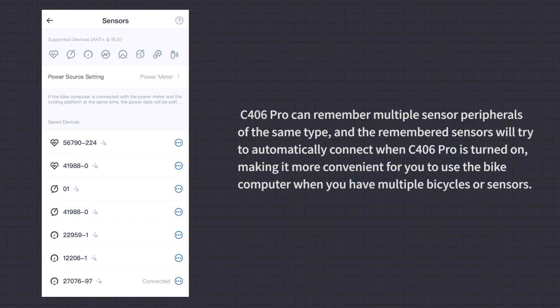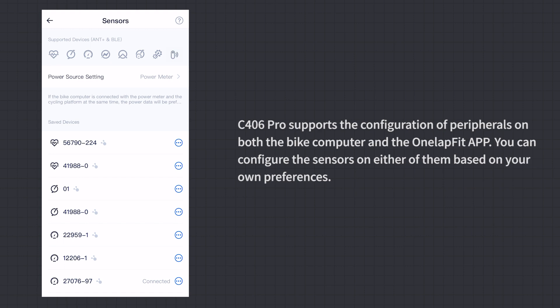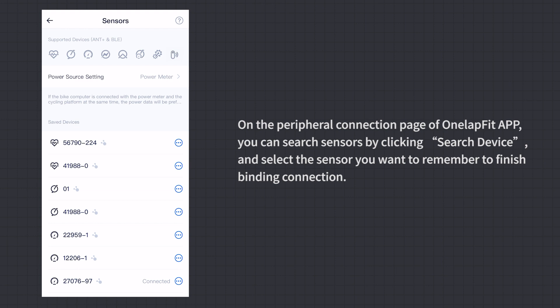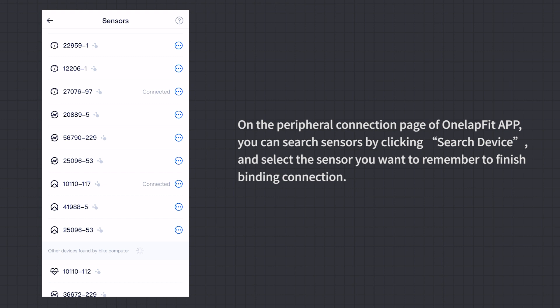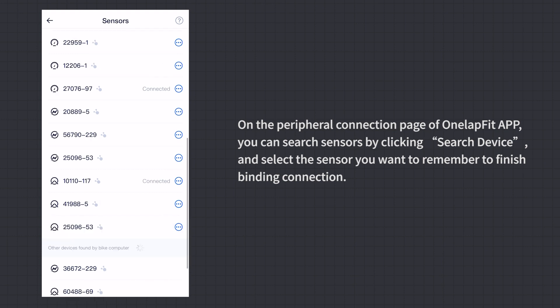C406 Pro can remember multiple sensor peripherals of the same type. Remembered sensors will automatically try to connect when C406 Pro is turned on, making it convenient when you have multiple bicycles or sensors. C406 Pro supports peripheral configuration on both the bike computer and the OneLapFit app. On the peripheral connection page of the app, click Search Device, select the sensor to remember, and finish the binding connection.